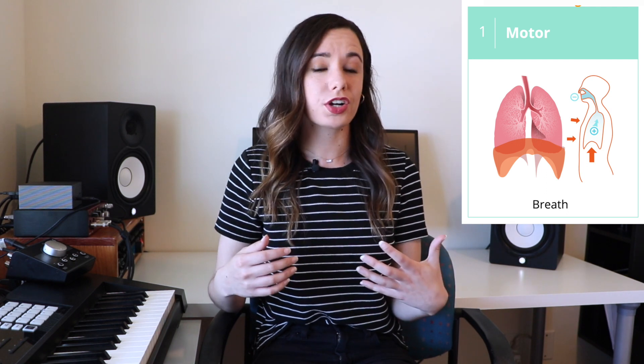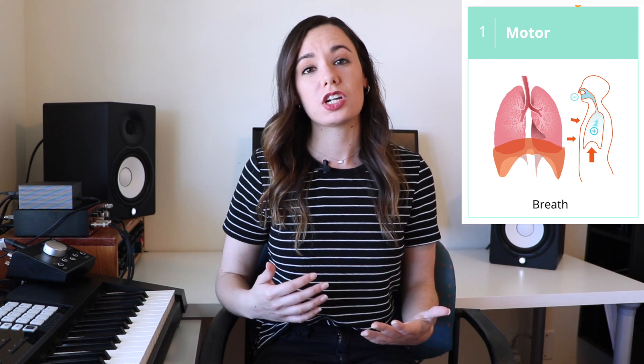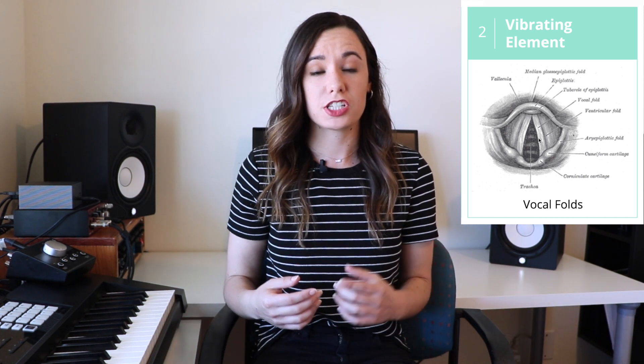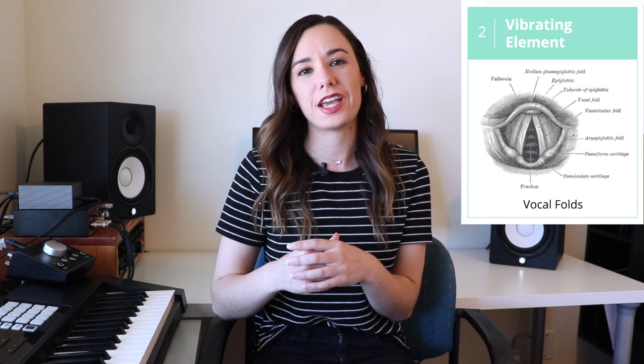In the case of the voice, the motor is actually the breath provided by the lungs. This airflow provides the energy which causes the vocal folds to vibrate. This diagram shows the vocal folds from the top — you can see the two little rubber band-like vocal folds right here. Those are what come together and vibrate very, very quickly to create sound, propelled by the breath energy, or the motor of the instrument. The phonation, or the sound that the vocal folds create, is not really worth very much if it can't be heard.